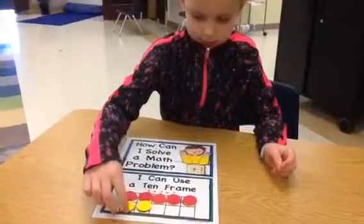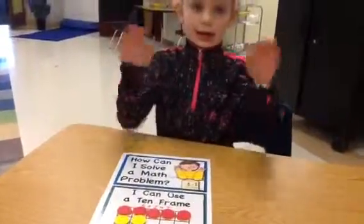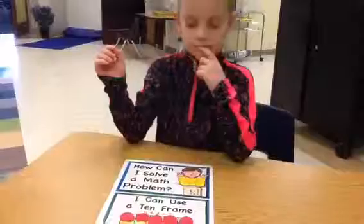So you use a ten frame to figure out how many in all. Thank you for sharing your strategy.